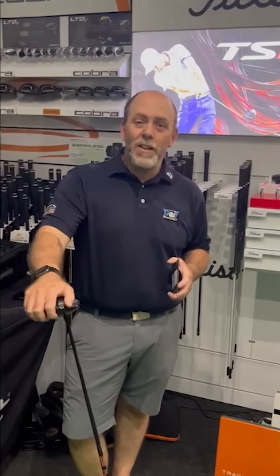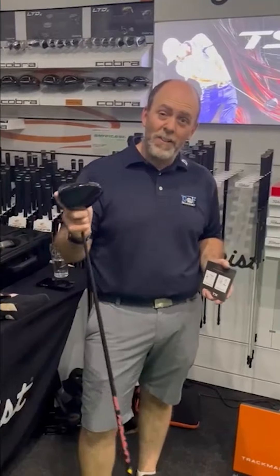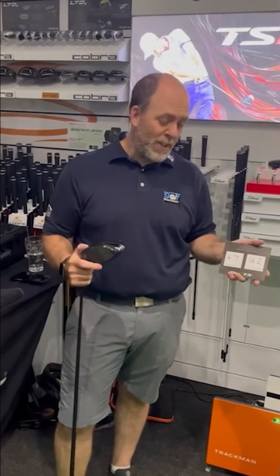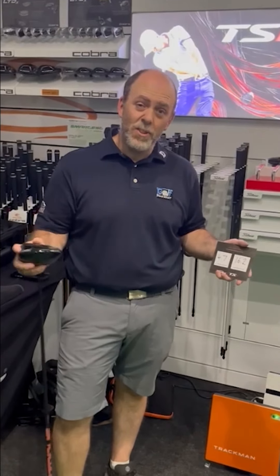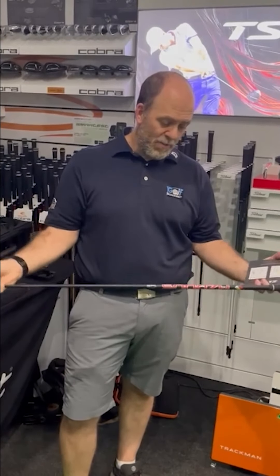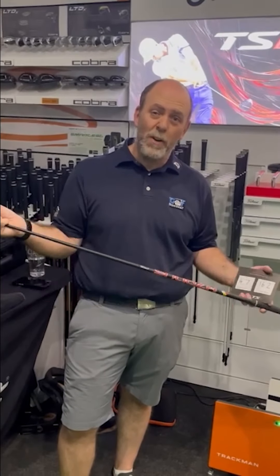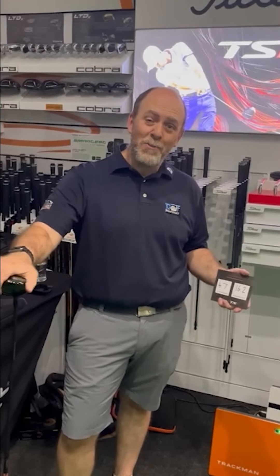Hi guys, afternoon. I'm Gary, I'm customer service down here at Golf Gear Direct. I've just been trying the TSR3 driver and it's the one that worked the best out of the three for me. As you can see, 4.7 miles an hour more on ball speed and 16.2 yards on the overall distance — I don't think that's distance you can turn down. The head and shaft combination just felt really solid, and it's the best thing I've hit for a long time. I'm really happy with that, so I'll be delving into my pocket and buying myself a new driver.